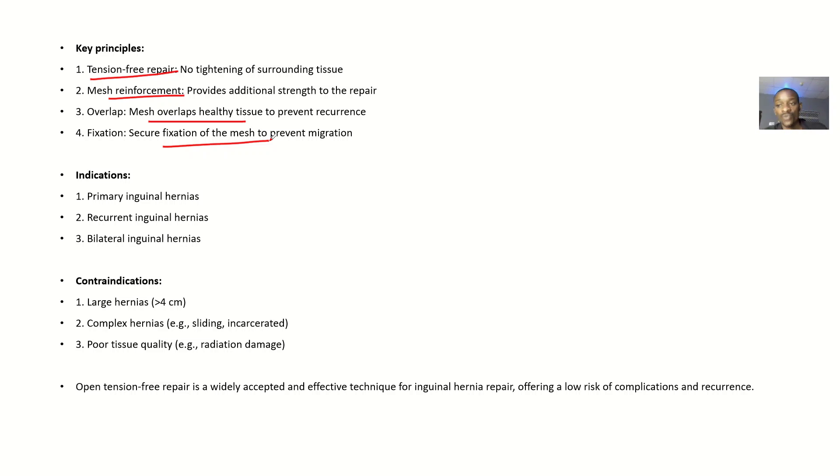Indications: if you have a primary inguinal hernia, it is indicated; a recurrent inguinal hernia is also an indication; and a bilateral inguinal hernia is also indicated.